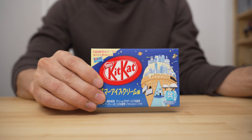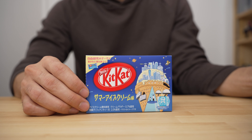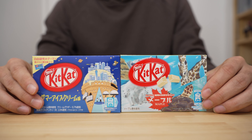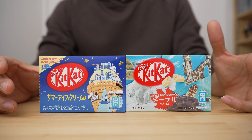So right over here we've got Summer Ice Cream — it's called Summer Ice Cream, so I'll let you take a guess at when I bought this. And then here we have Maple. You've seen the other KitKat videos before, and we're going to do pretty much the same thing.